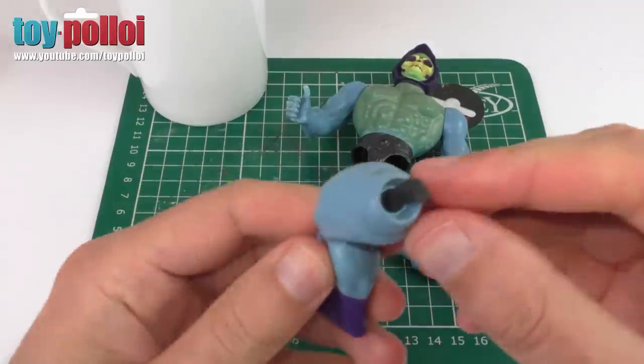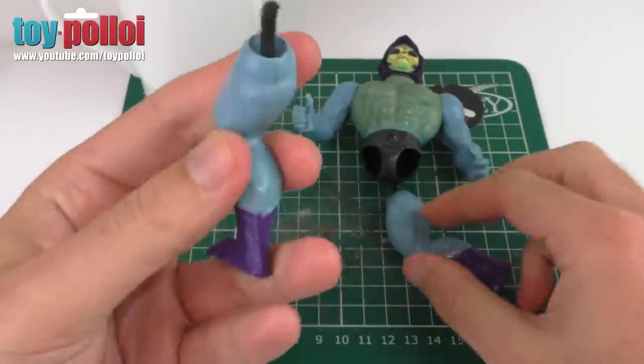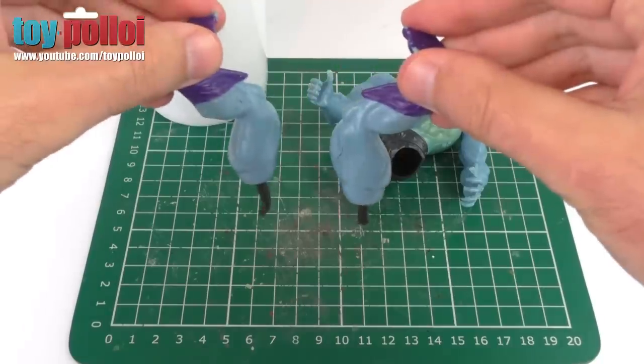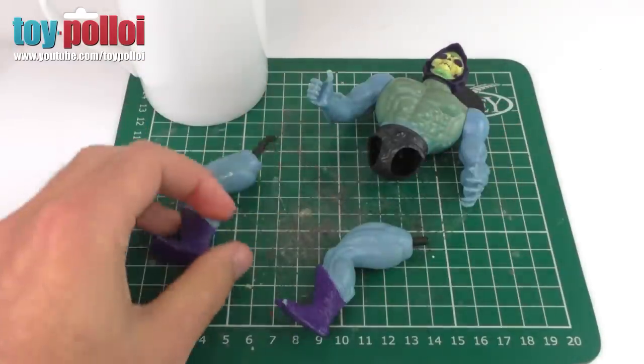The first thing we need to do is remove the old rubber leg connector. The easiest way to do that is to warm up the plastic by placing it into some freshly boiled water. The plastic will soften and then we can just use a screwdriver to pull the old piece of rubber out.